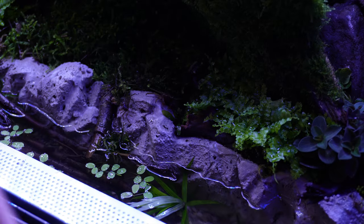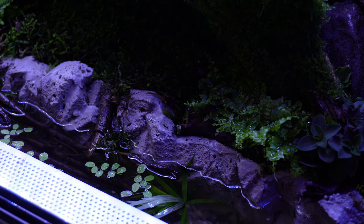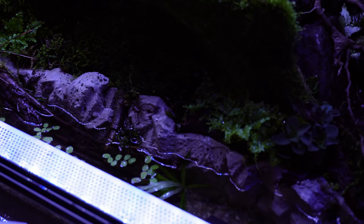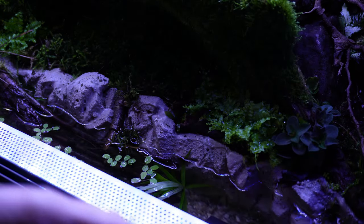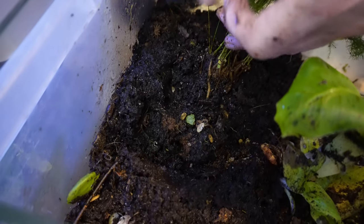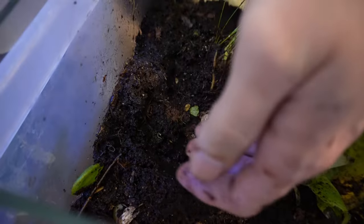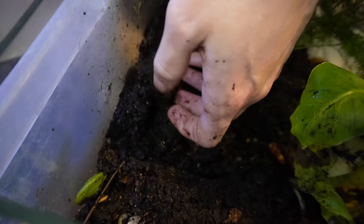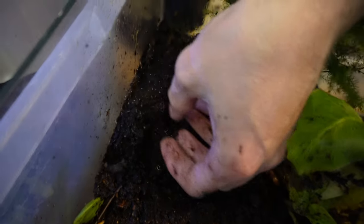The babies will essentially be crawling everywhere and hanging around the water section. If you're curious on whether the babies have been born yet, just pay close attention to your water line and the water section and you should be able to spot them crawling around. They're generally a brownie, sort of clear color. They're not impossible to see, but you will need to look very closely as they can camouflage depending on the texture and terrain they're living in.